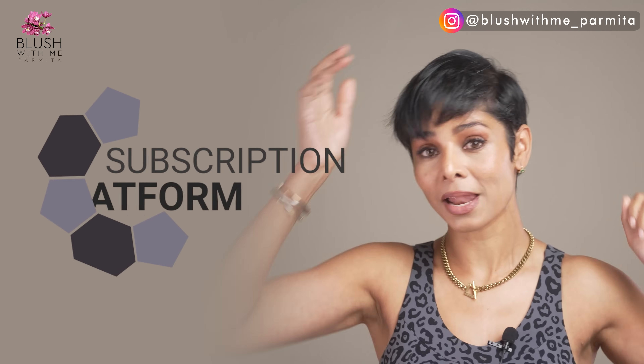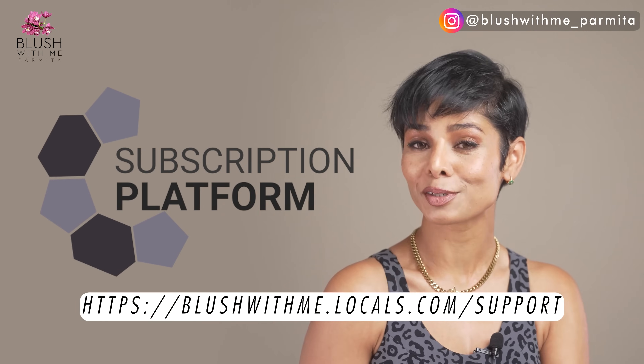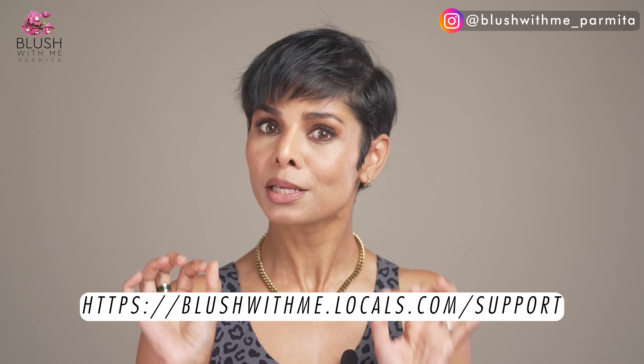Make sure to take your before and after pictures and send them to me. I also have a subscription platform — linked in the description below. Supporting members always get exclusive content and live streams with me.